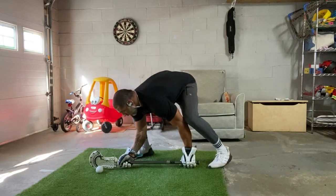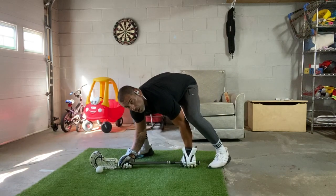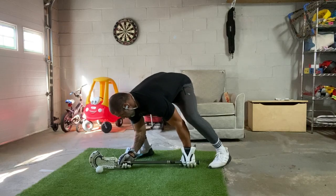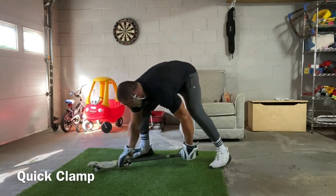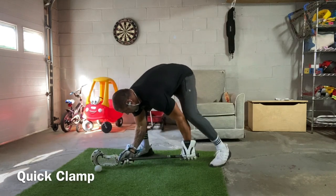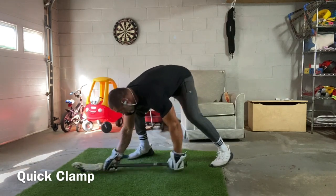We're going to stand here and focus on 10 reps first on our quick clamp. Get that weight distributed on your right foot. Notice how I keep my left hand on the ground — I punch my knuckles straight into the ground. So we're going to get 10 of these.